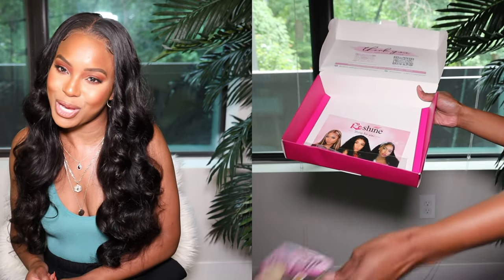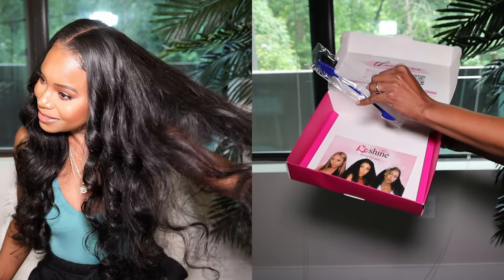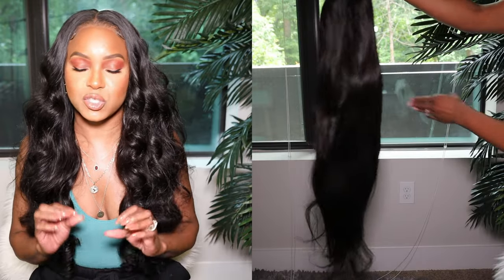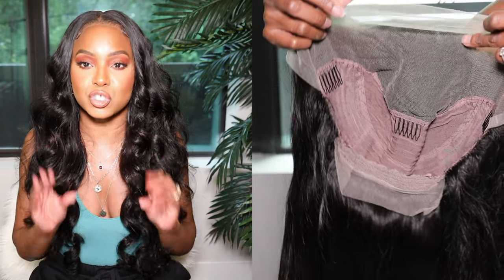I want to go ahead and shout out our sponsor for a portion of this video. Thank you to ReShine Hair for providing this wig and sponsoring this video. This hair is a 26 inch 13 by 4 lace frontal wig at 180% density. It is a straight lace frontal wig — can you tell? No, because I curled it using a little Amazon product. Of course, I used the Wig Dealer Spray to apply this wig.